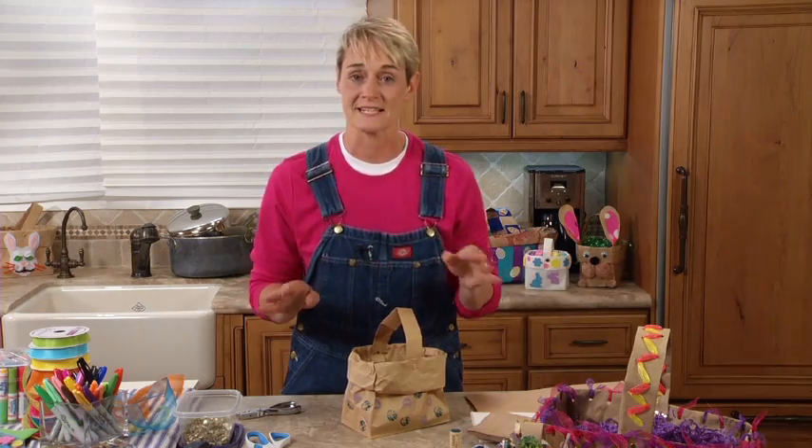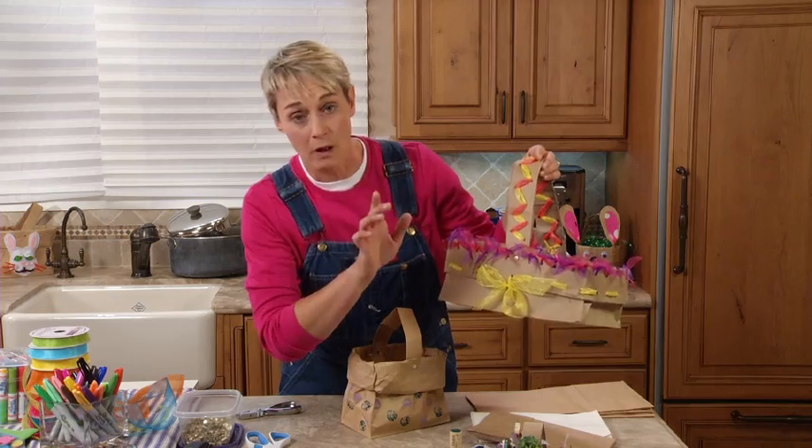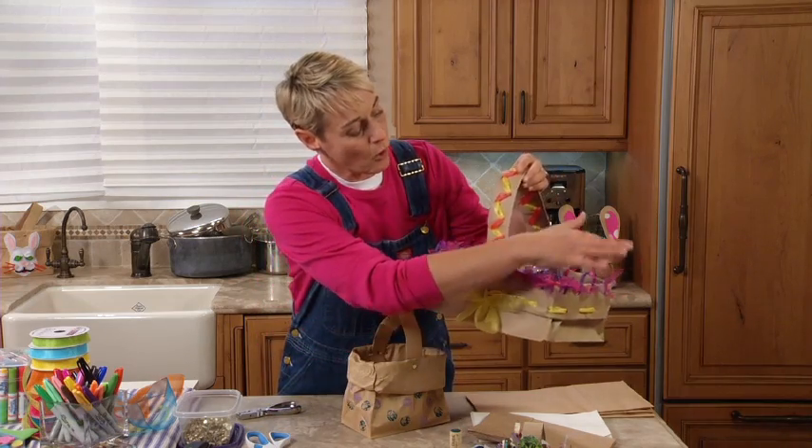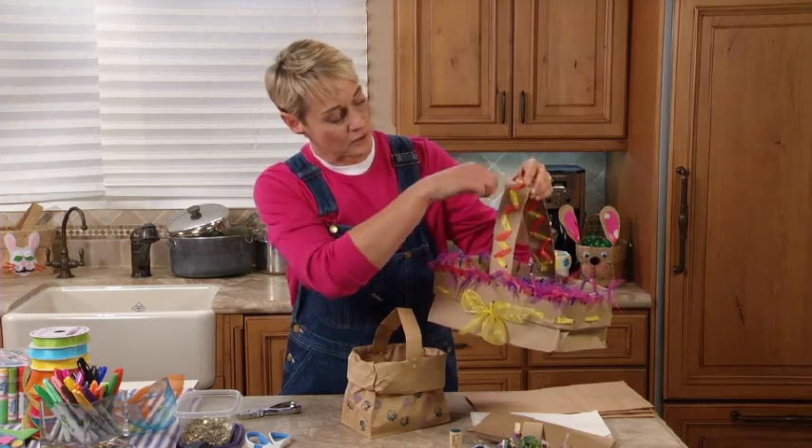Now you can decorate your baskets any way you want - we've got some here to show you. There's one done with ribbon - all I did was put some more hole punches around it and tied some ribbon. Here I put some holes and just did a little ribbon weaving.